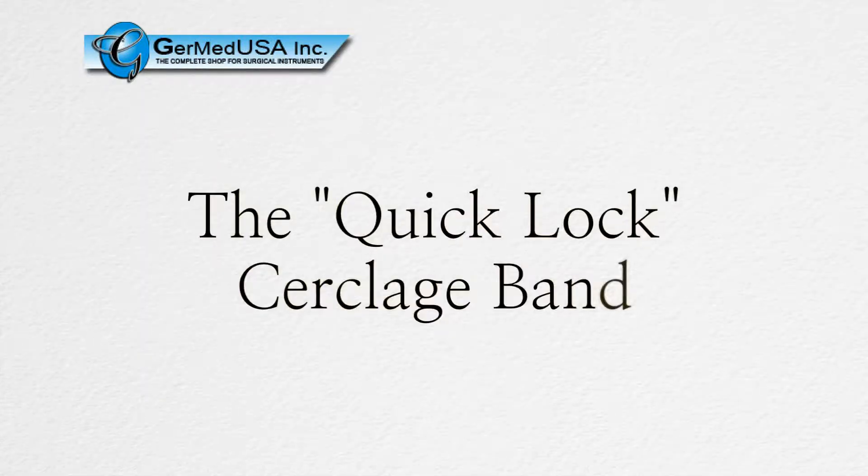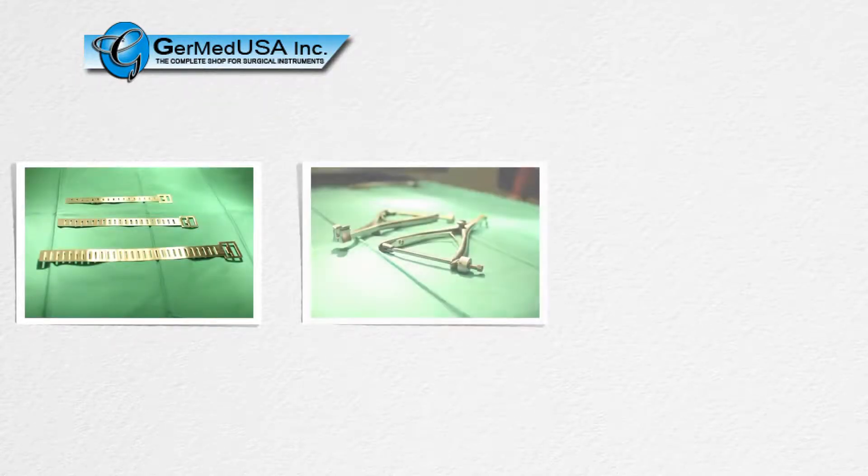This is the introduction to the QuickLock Circlage Band System. This is designed to take the place of traditional circlage wire. This system is comprised of three different pieces of equipment: the circlage band, the tensioning device, and the passing guide.